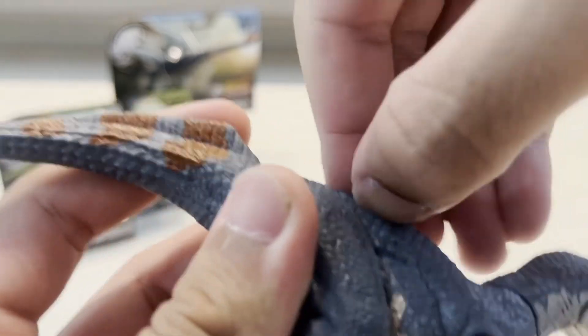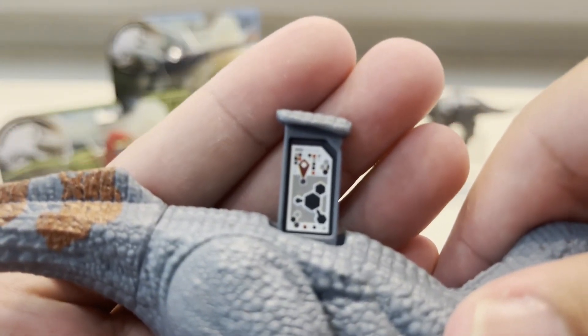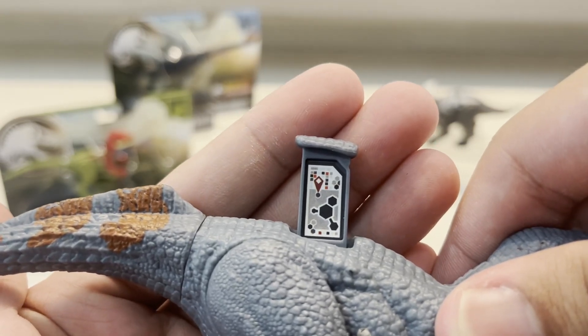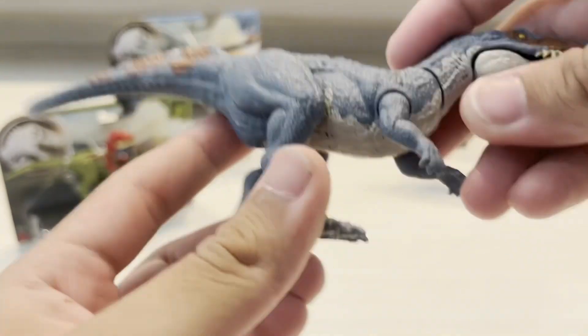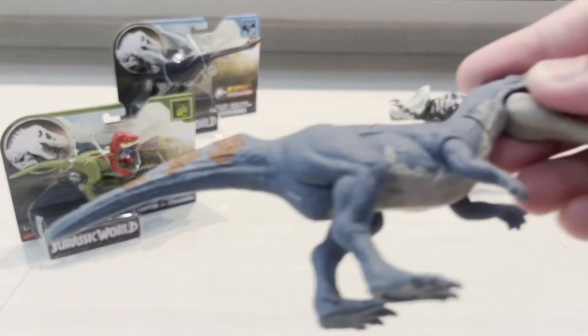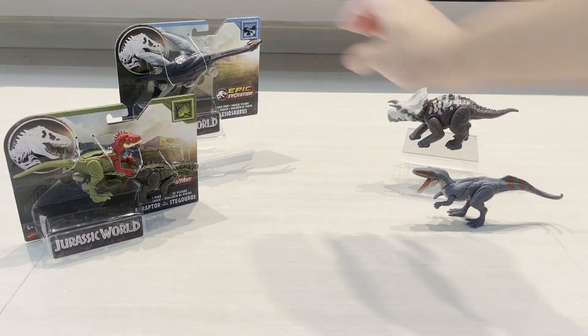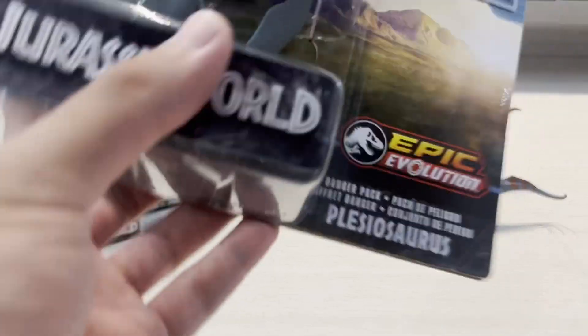Let's take a look at the scan code so you guys can scan it. That is the Poposaurus — a pretty awesome figure. Now let's move on to the Plesiosaurus.